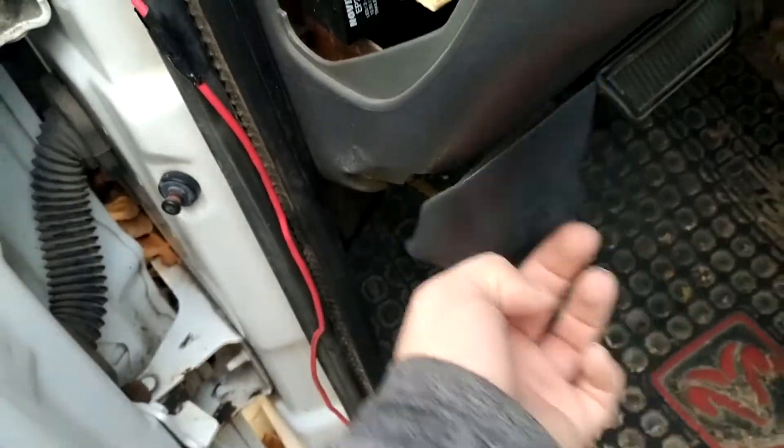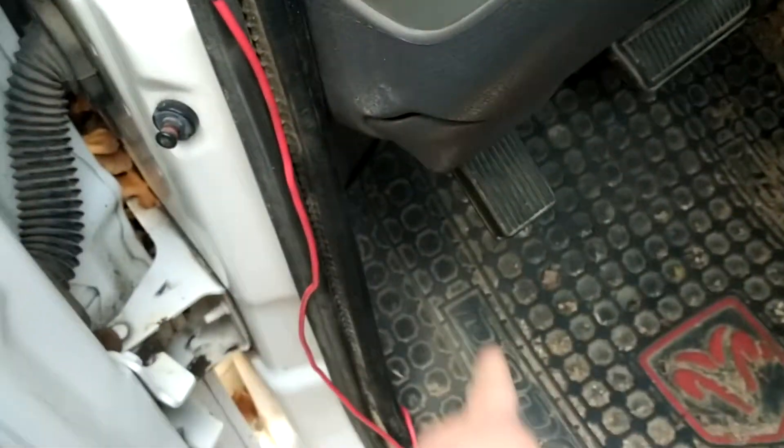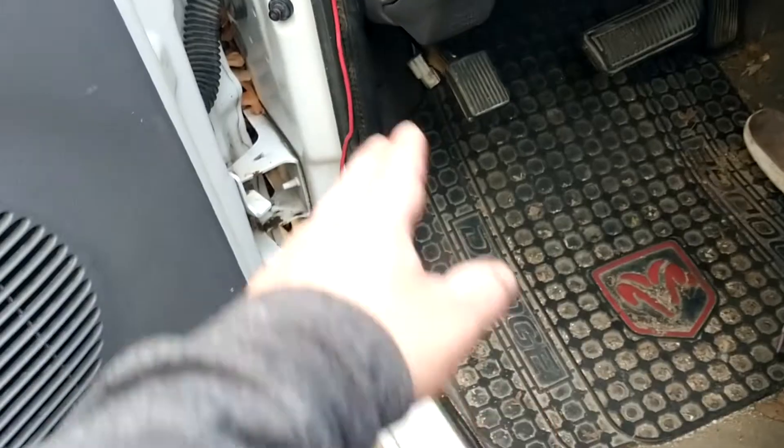So if you're blowing the IOD fuse by pulling this, you might want to get down there and look and see what wires are being chomped on.